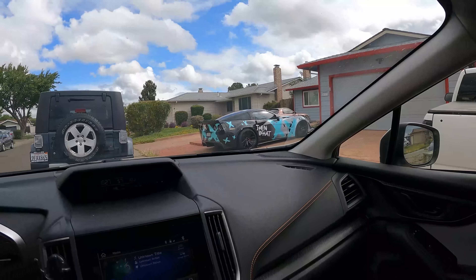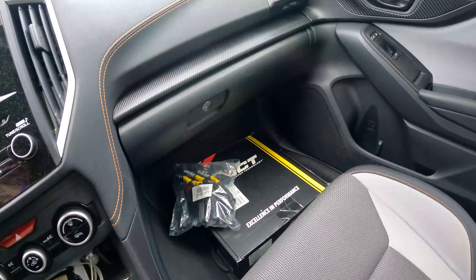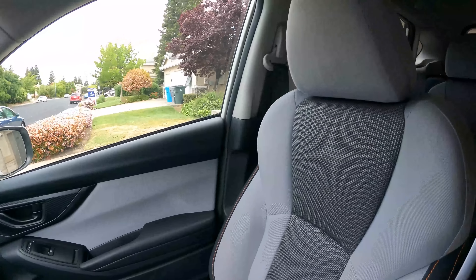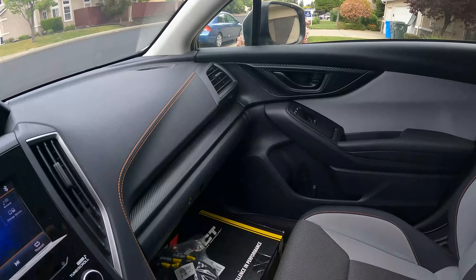Alright, y'all recognize this place for sure. I'm gonna go in, grab the clutch, and then we're gonna get up out of here and go put that motor in. Alright, picked up the ACT clutch, we got some spark plug wires, and we got this big behemoth behind me — it's the exhaust for the car. We're home, so let's get this stuff unloaded and get started.